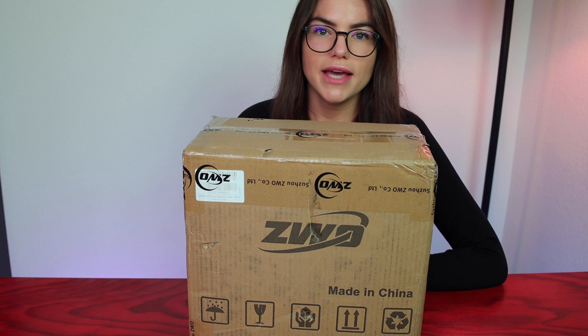A quick shout out is in order to ZWO for letting us take a look at the AM3 today. If you're familiar with ZWO's first harmonic drive mount, the AM5, we're going to go through the similarities and differences between the AM5 and AM3 throughout this video. To start, the AM3, just like the AM5, uses the same strain wave gear operation, which allows both mounts to be used without needing to balance either of the axes.